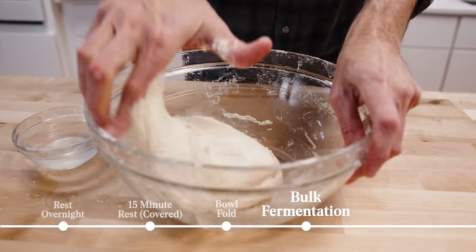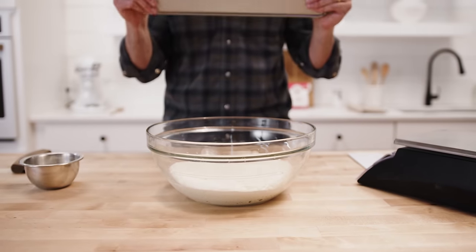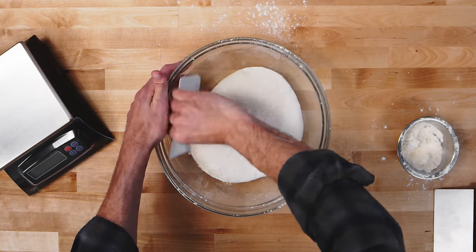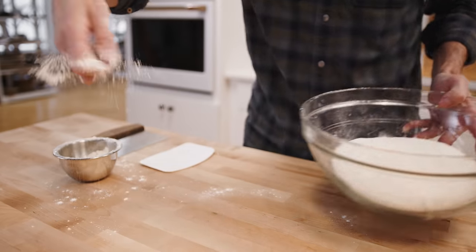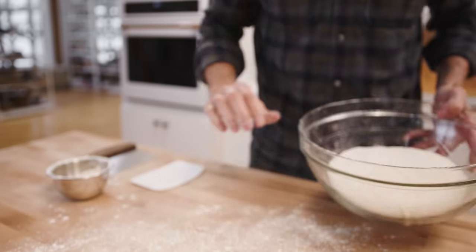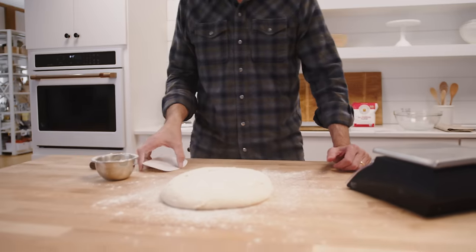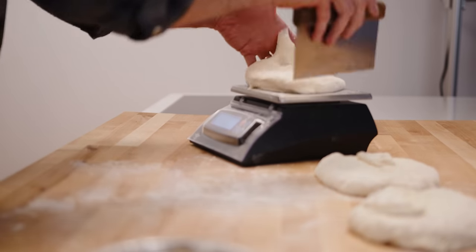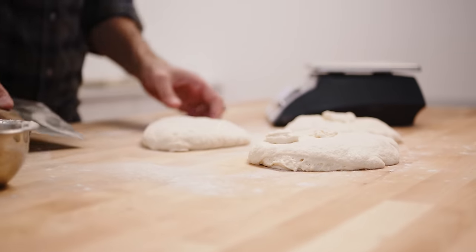After bulk rise, we're going to get this dough out of the bowl and ready for the divide. I flour the top, then release the dough from the edge of the bowl using a flexible scraper and a little bit of flour. Then I divide into three equal pieces, and for the pre-shape I'm going to use a tube form.